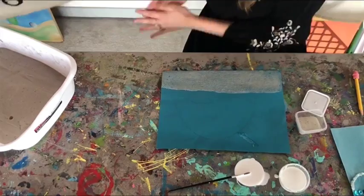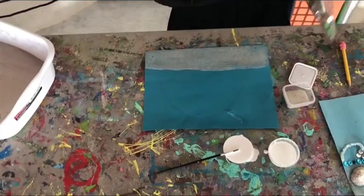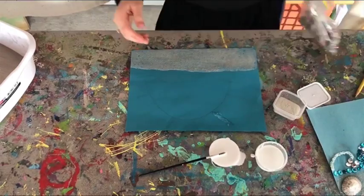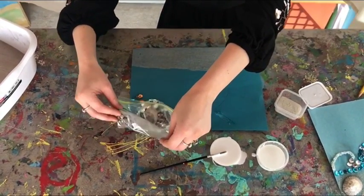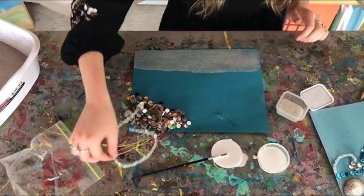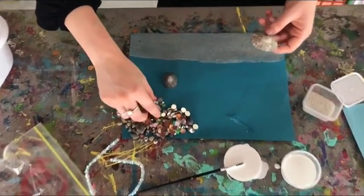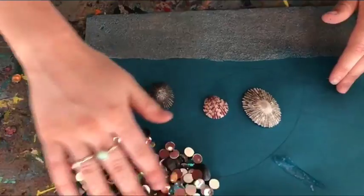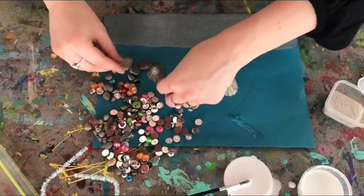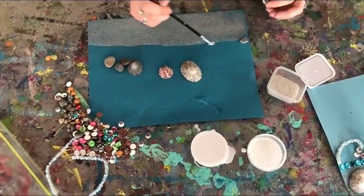The next step is you will look in your bag and pour out all the contents and choose what you want to put on your paper. I chose some shells and some rocks. We've also included some pipe cleaners and some crystals. Once you find some things that you want, you need to first find where you want to keep your paper for 24 hours, because you can't move it or else your rocks and shells and everything will fall off.